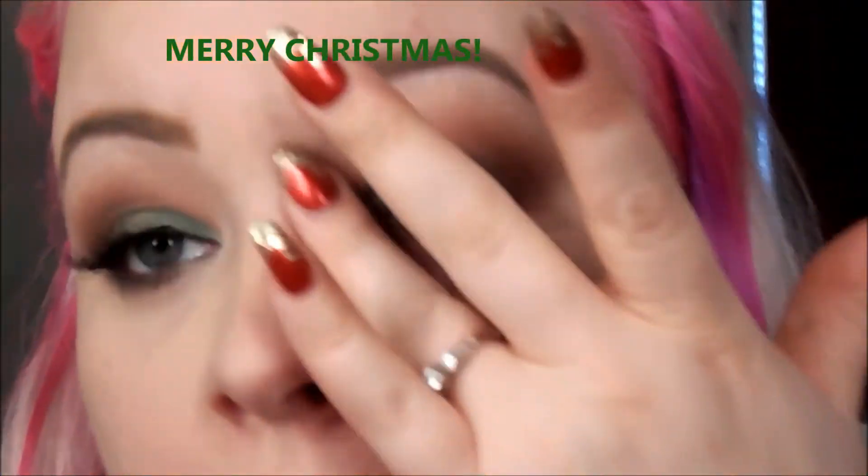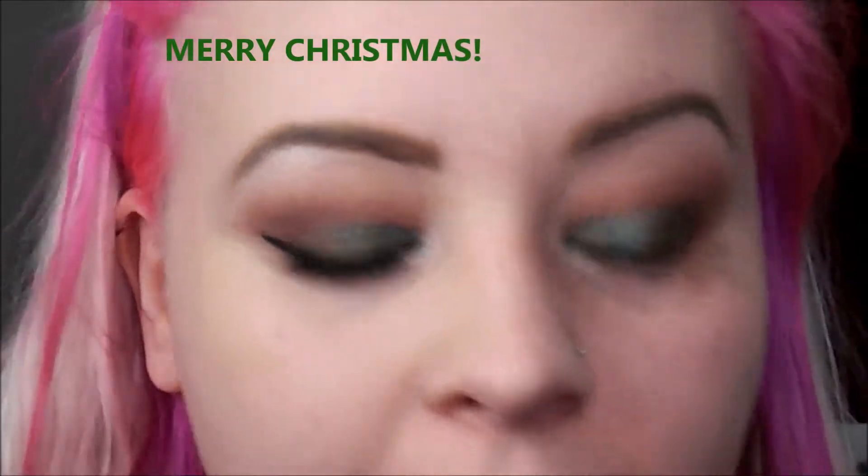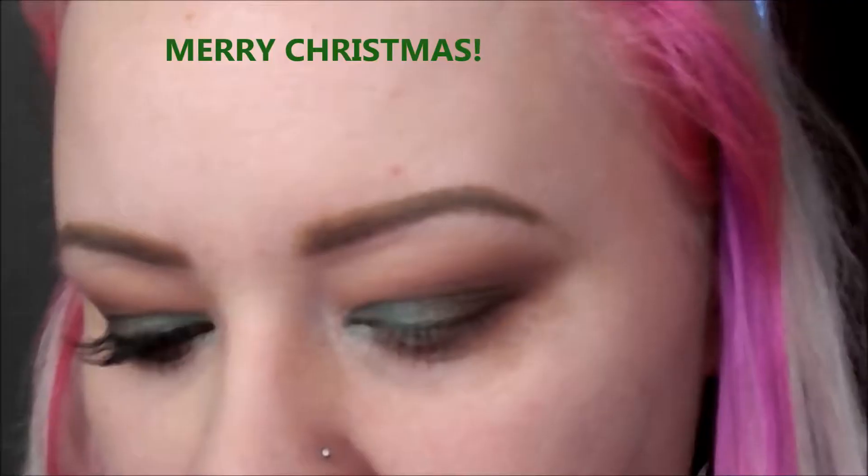I want to thank Jen so much for doing this 25 Days of Christmas Sparkle. Hers was just 25 Days of Christmas — mine of course had to have the sparkle in it, right? Look at that change — I noticed it on the camera in the viewfinder.